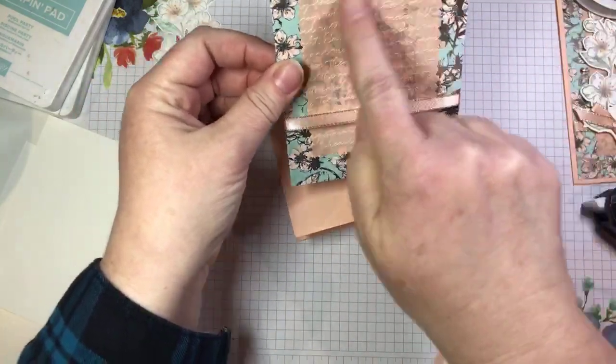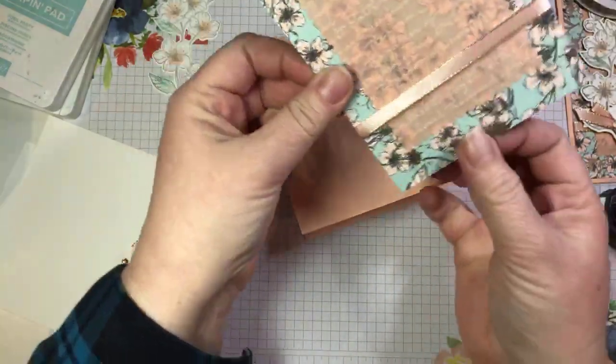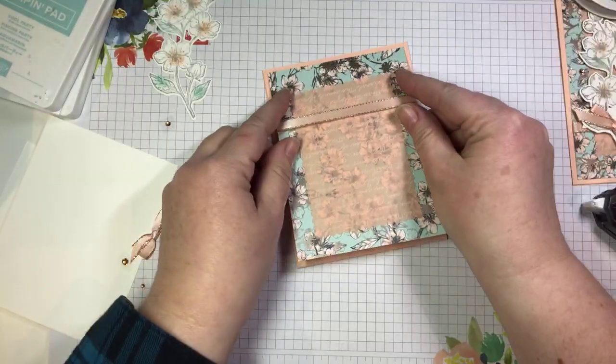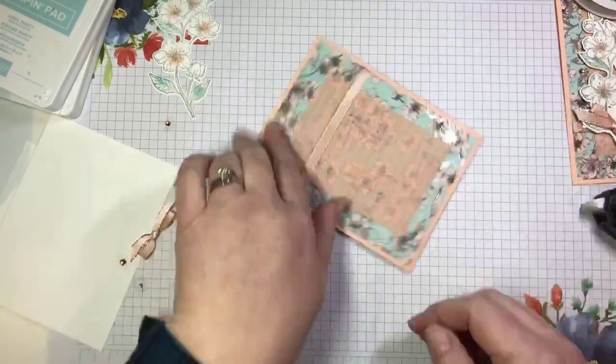This is the largest scalloped rectangle from the Stitched So Sweetly dies — just so you can get an idea of sizing. Now I'm going to go ahead and glue that DSP panel to the front of my card, just like that.